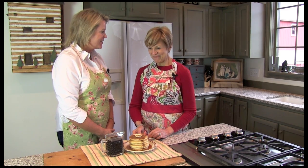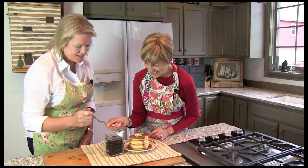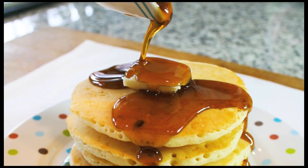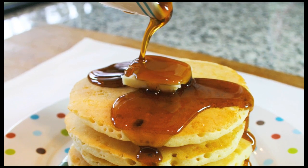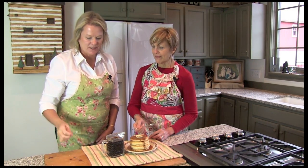Oh my, doesn't this look and smell good? I can't wait to try it. Let's just go ahead and taste the syrup. Give it a try. What do you think? It's so nice and warm. Oh, that tastes good. That's delicious. Wow. I think that is really, really a good one. That's amazing.